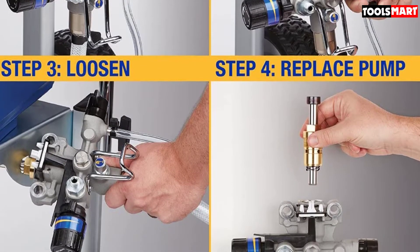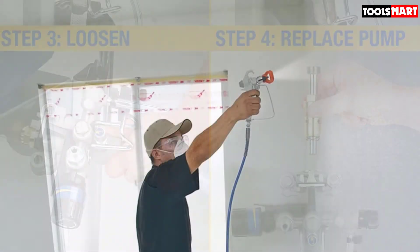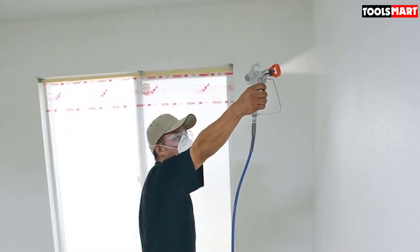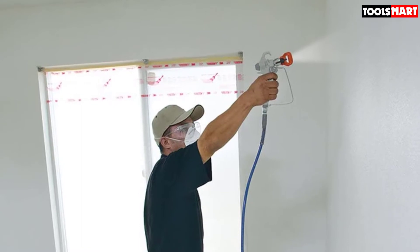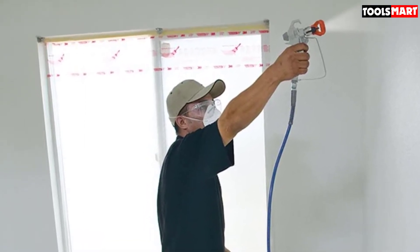For convenience it comes equipped with a cart for moving both the sprayer machine and the paint bucket around the job site easily. When you're done painting, cleanup is fast because it features Graco's Power Flush adapter, which lets you connect the machine to a garden hose for quick and easy cleanup.